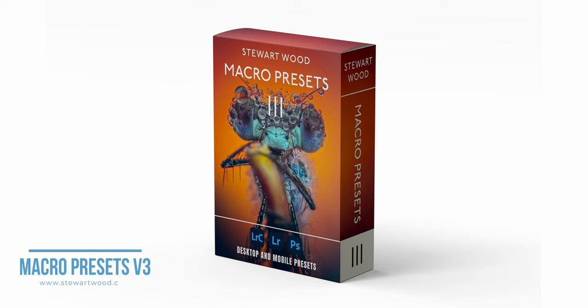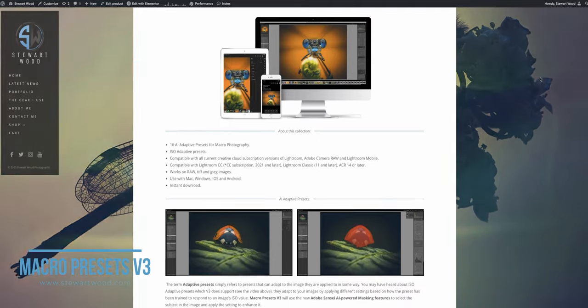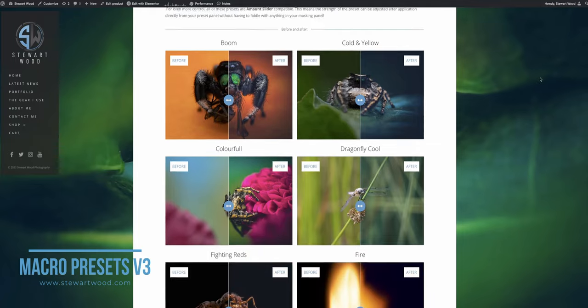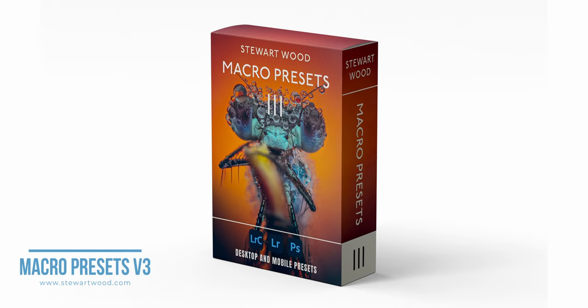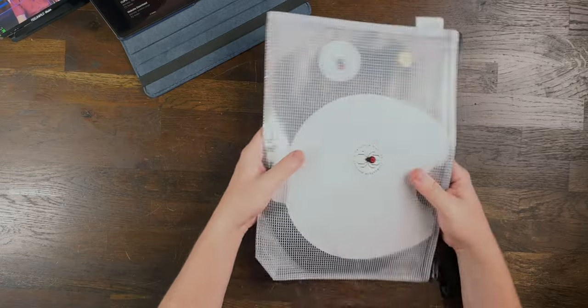I would highly recommend that you get the elite package because it's got so much more in it that will help you with your macro photography. Let me jump in here and ask: have you checked out my latest preset pack? Macro Presets Version 3 are AI-paired presets for Lightroom, Photoshop, and mobile. They're a great starting place when editing your macro photos. Check them out in the description below or go to stuartwood.com.